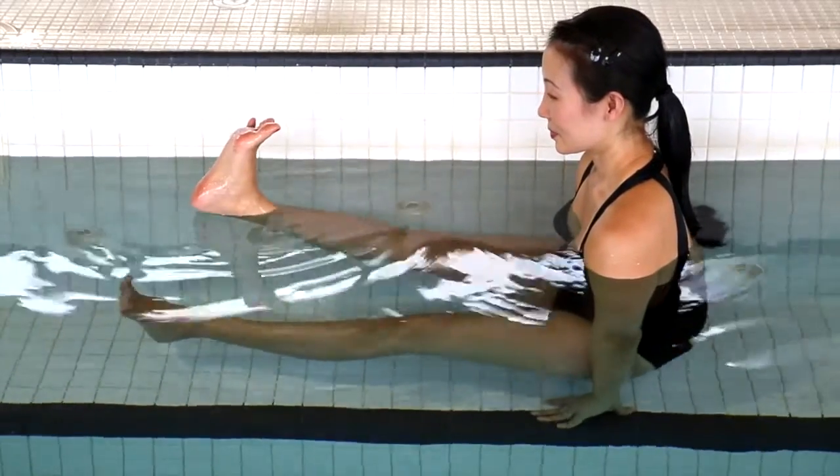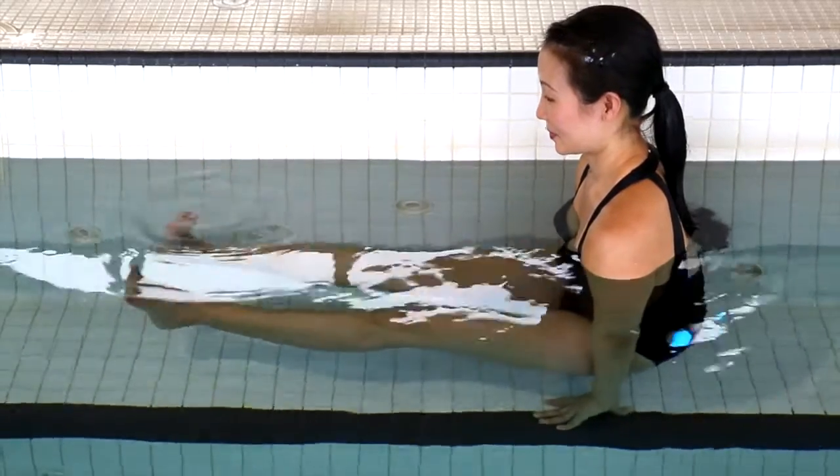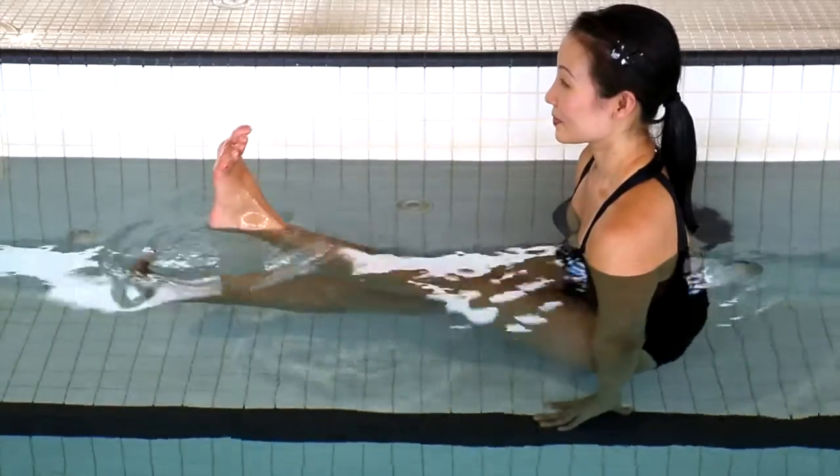Now lift your right foot as high as you can above the surface of the water without allowing your left foot to touch down. Hold steady for a few breaths before changing sides.